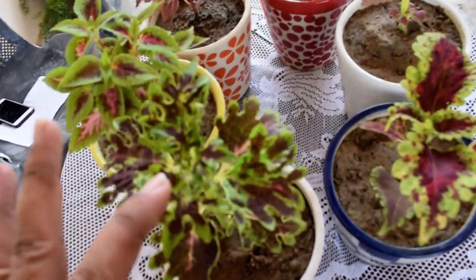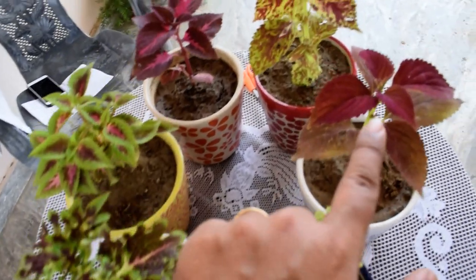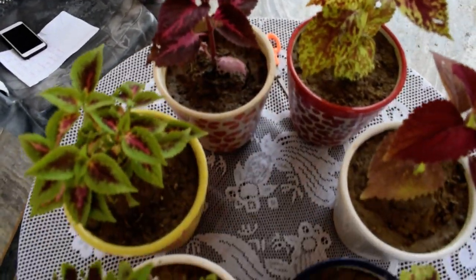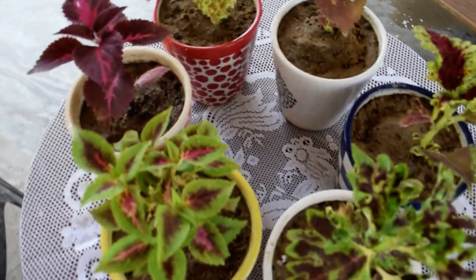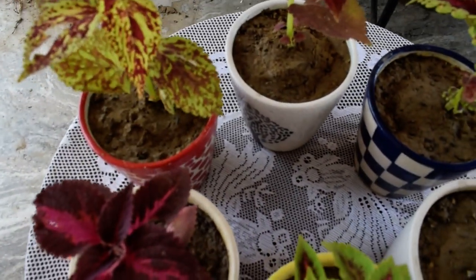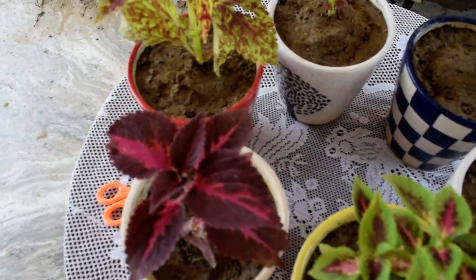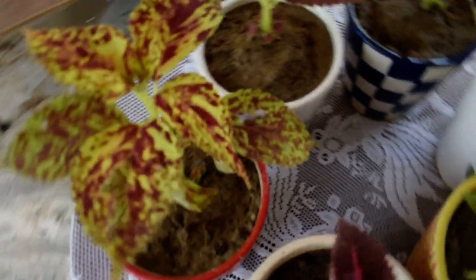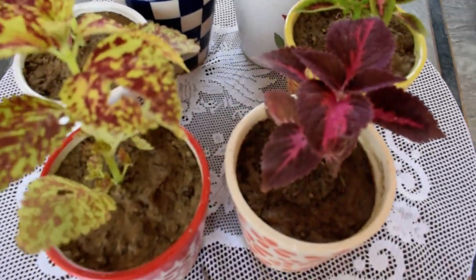So in my video I've shown you six types of coleuses. These plants are basically native of tropical Africa, Asia, and some regions of Australia.